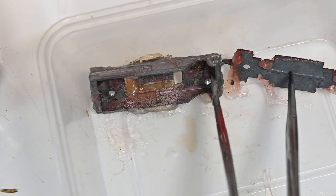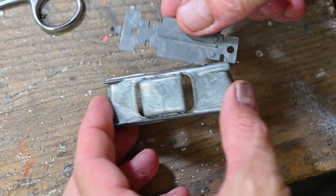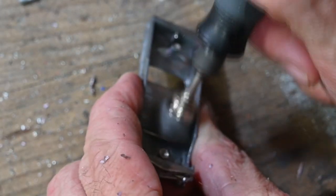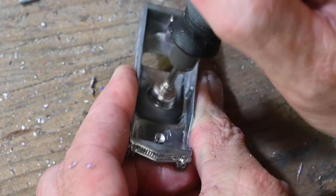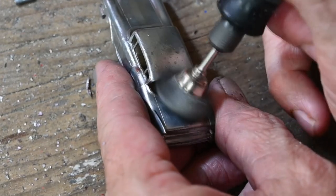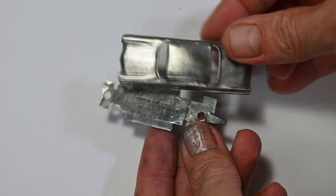I use some paint stripper to strip paint off the castings. There they are with the paint washed off. I've also used a file just to flatten off the base a bit where I cut those axle holders off. Then I give the castings a good cleanup with the wire brush on my Dremel, and here they are looking all nice and shiny.